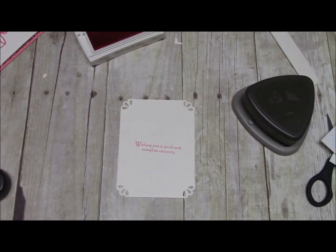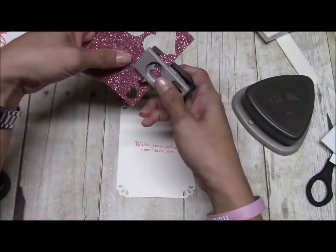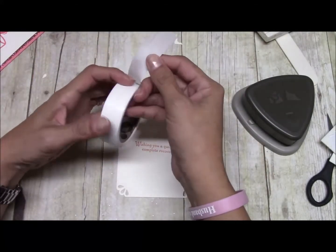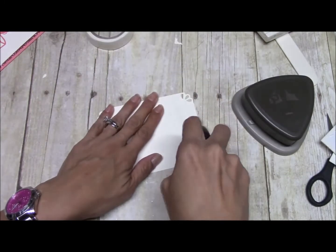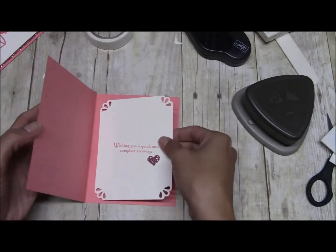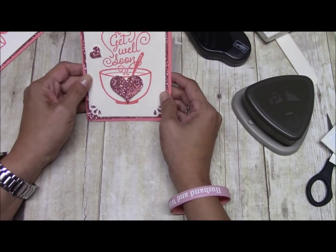This is the Stampin' Scrub again. Then get one more piece of the Blush and Bright glamour paper and punch out one more heart. Come in with some glue dots and put that right there, then bring in the Fast Fuse. Put this inside, and there you have it — a quick and simple get well soon card.